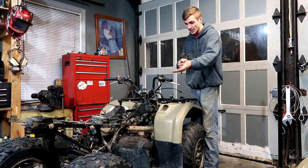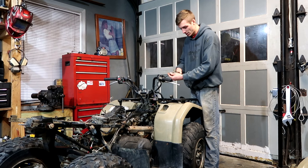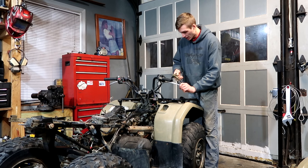In order for me to weld this frame, I need the bottle so that it can shield the metal. And without the shielding, the weld's gonna look like crap, and it's not gonna be as strong as if I were to have gas. So that's why we're sitting tight on that.